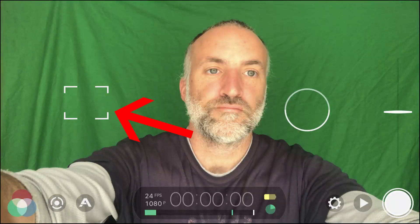We're going to lock our focus as well — that's our square. Drag the square over the face and then click it once until it's red. Now those are locked in place and as I move around it's not going to auto-focus.